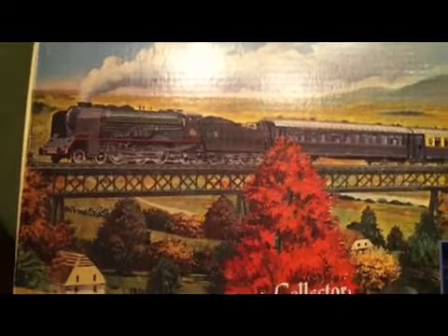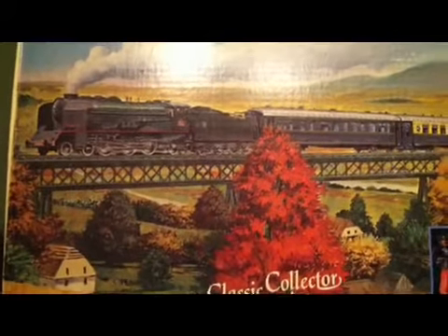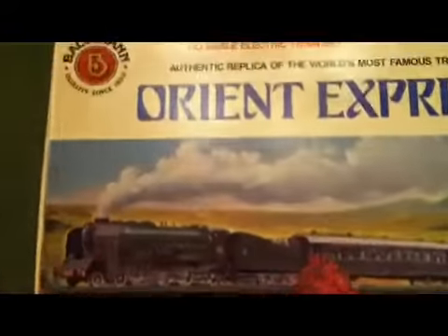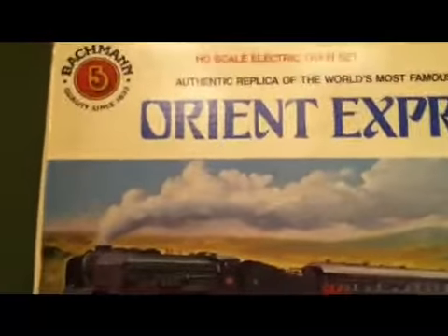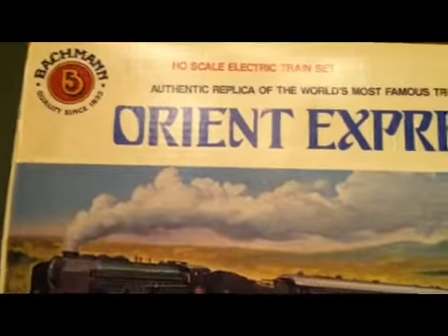Hello everyone, and here's my next installment of something else for my collection. This one is actually really cool — I've always liked this one. This one is by Bachman.